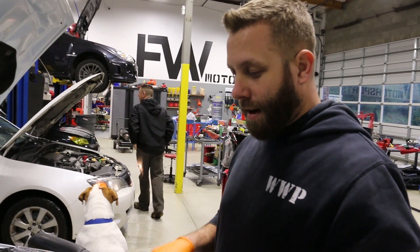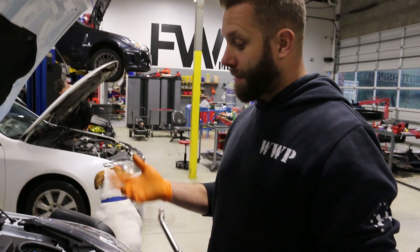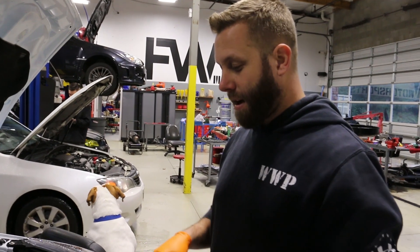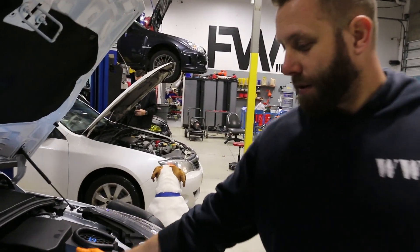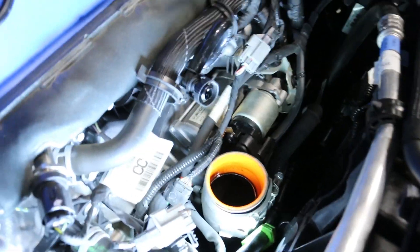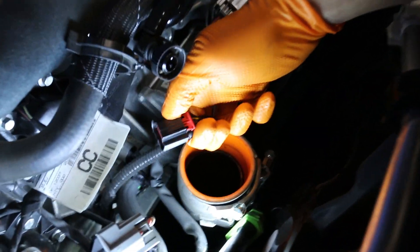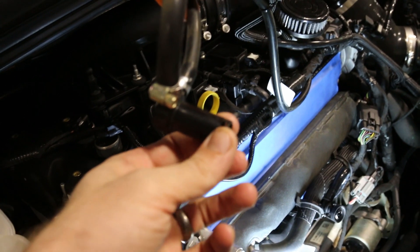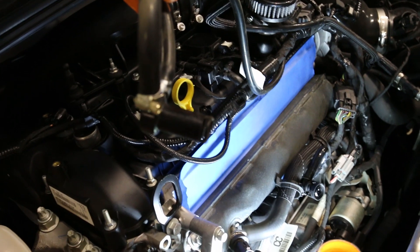It took Brandon about eight minutes to take off the intake manifold — first time he'd actually done it, and it's cake. Just a couple bolts on the top and one on the side. You use a little doohickey to pop the clips off, pop the PCV out, and then on the throttle body connection you pull the red tab out and push down. Getting that piece off on the stock one was kind of a pain, but now it's easy — just pull the pin and slide it off.